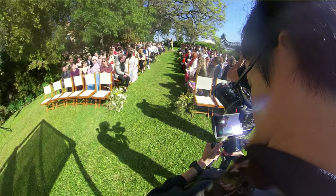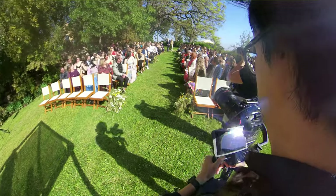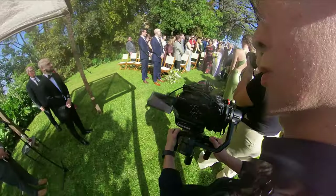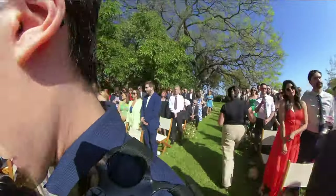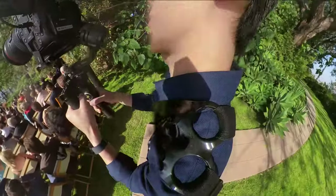On wedding days during the ceremony, I'm down the aisle, at the front of the altar. After the bride comes down the aisle and they get to the groom, I would literally run all the way around to the back of the ceremony space.